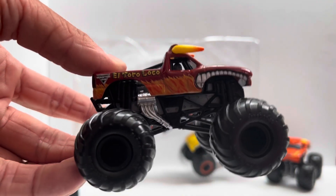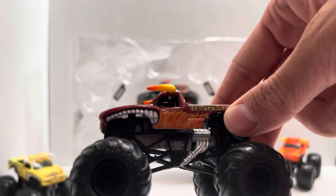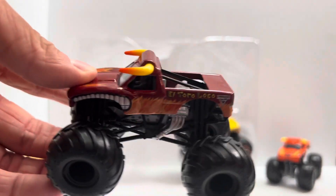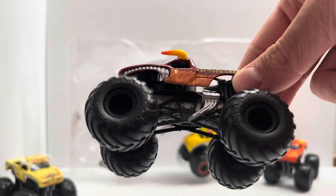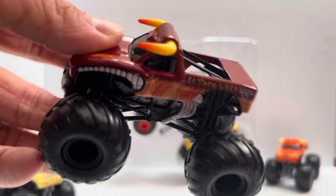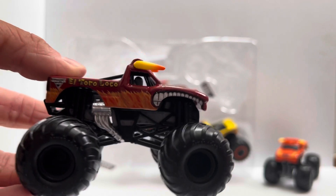Next we have this one, which is definitely my favorite of the entire set, for a lot of reasons. This is the 2008 El Toro Loco, which only ran for that year, and this one is quite accurate. It has a nice flame pattern — I love that dark red. This was the first year I started watching Monster Jam, back in 2008. This one is really accurate, really nice. I love the black rims — they really pop. For some reason they decided to paint the headers on this one too, which is different with this pack. They didn't really do that with any of the other trucks, but they did with this one, so that's really cool. This is probably the most accurate of all these. The horns were probably yellow back then too. The 2008 Lupe Sosa El Toro Loco — really cool.